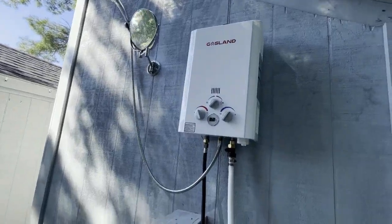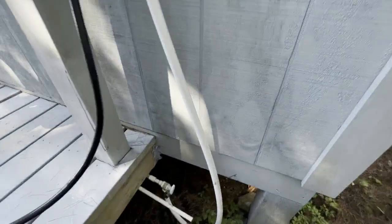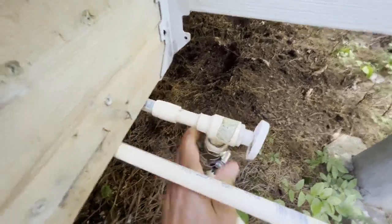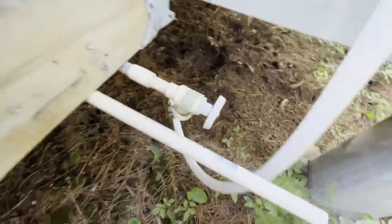Today's our first video on how to shut down and winterize the outdoor shower. What we're first going to do is shut off the water to the outdoor shower — it's back here behind the shower. I'm just going to take the hose off; I've already shut off the water to it.